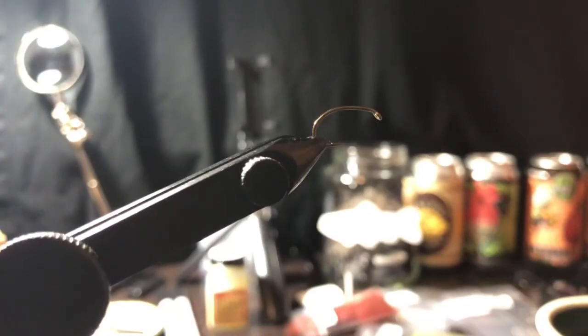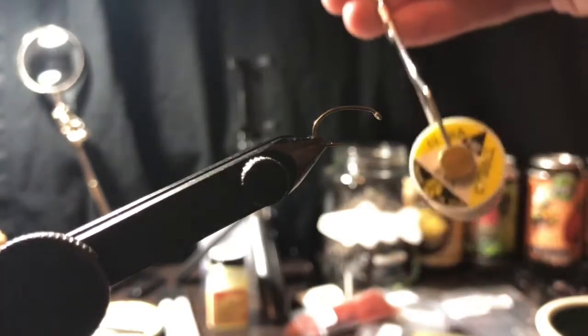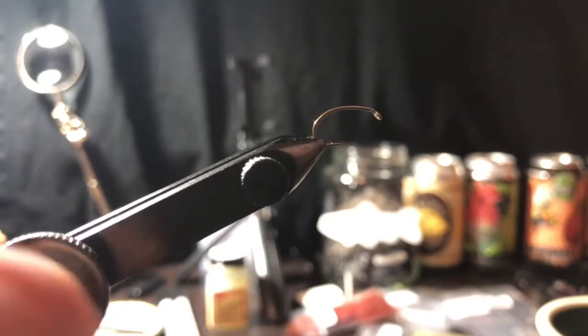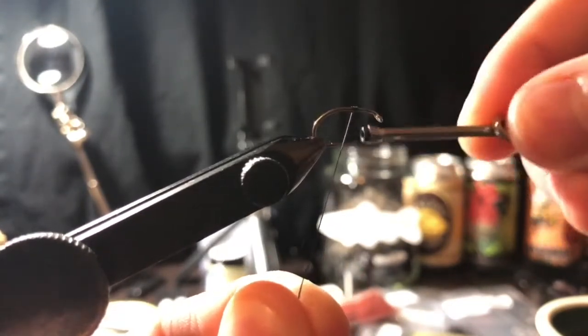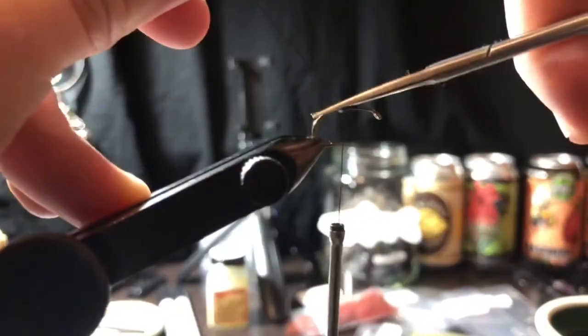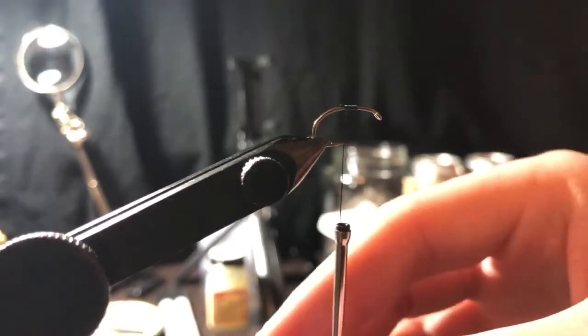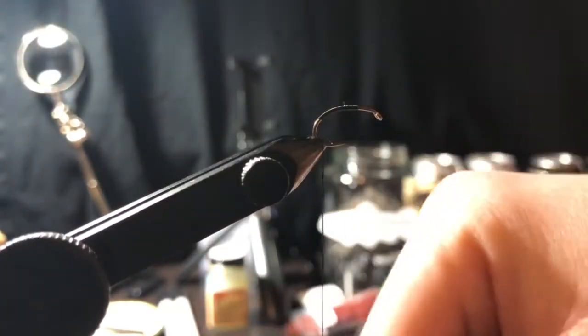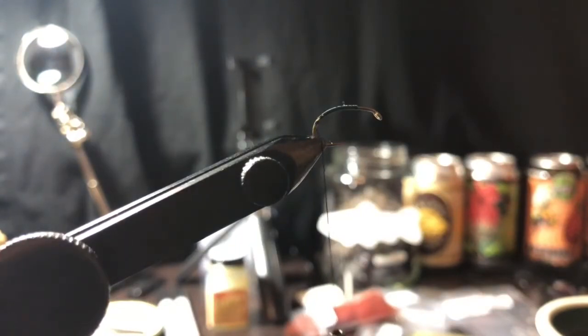We've got ourselves a size 12 hook, just your standard hook with a little bit of curve - you can use just about any hook, doesn't really matter. We've got some 140 denier black ultra thread - you'd probably use 70 denier, which would be better, this is a little heavy for this, but it still works. Get your thread started and cut off the tag end, then work the thread well into the bend.